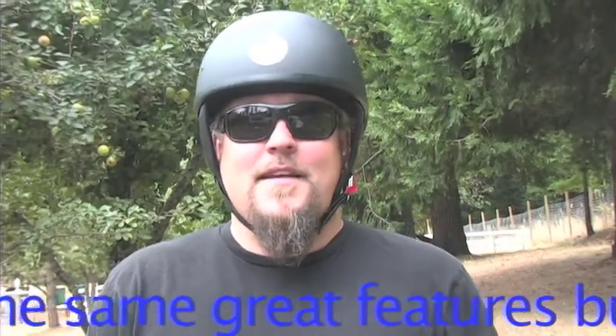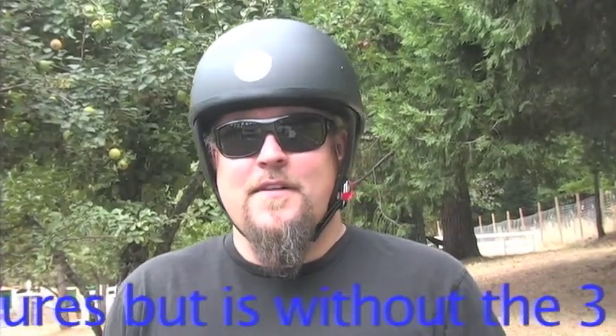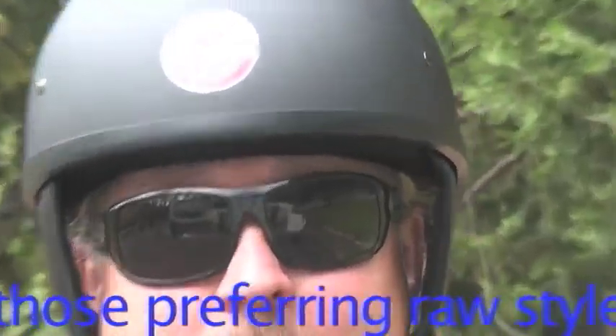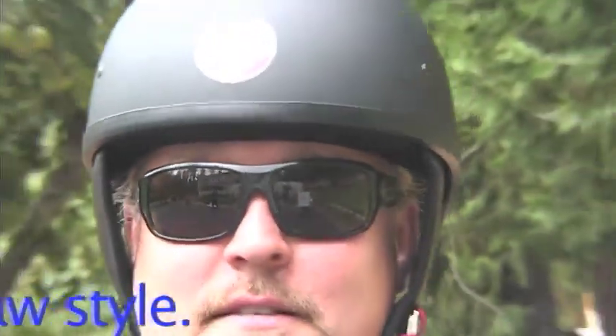Made of a thermoplastic alloy shell, this skid lid is comfortable. It fits extremely well and is painted with a UV resistant high quality paint. Y straps allow for hearing and it has a simple retention system.